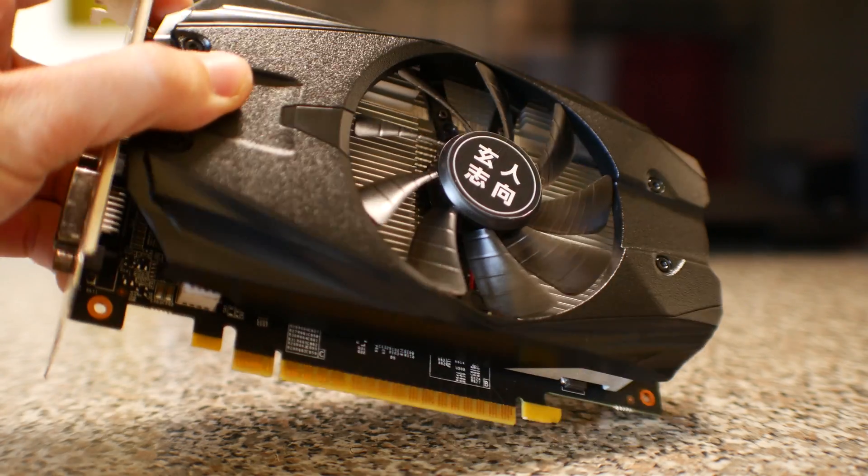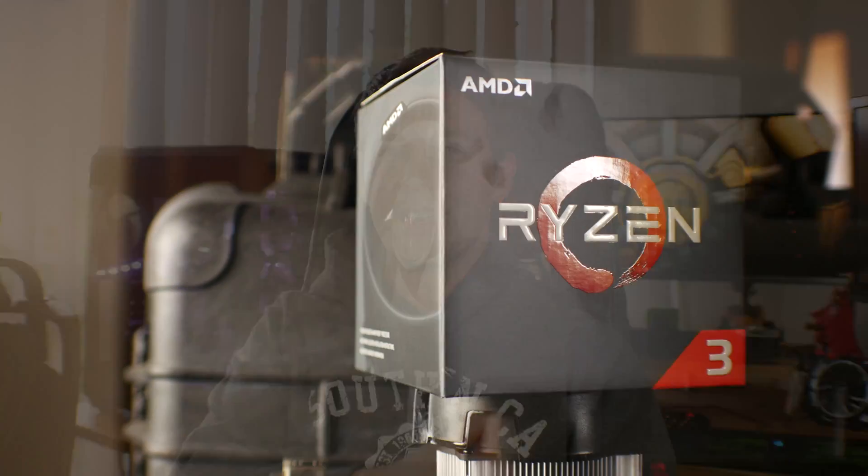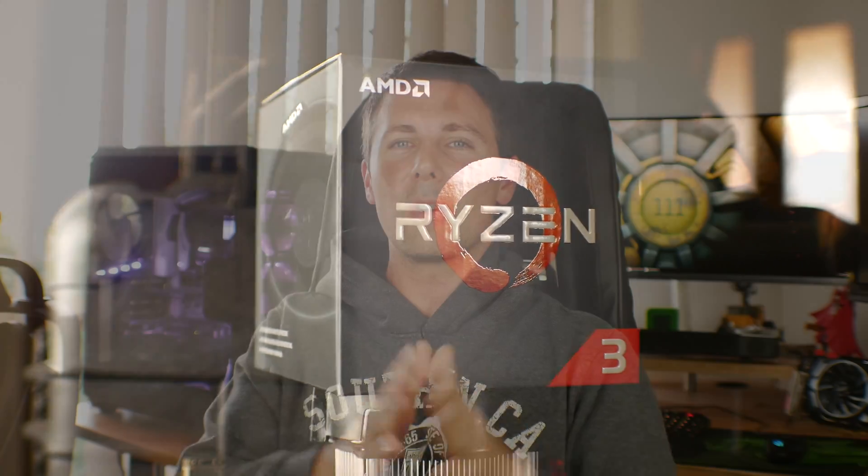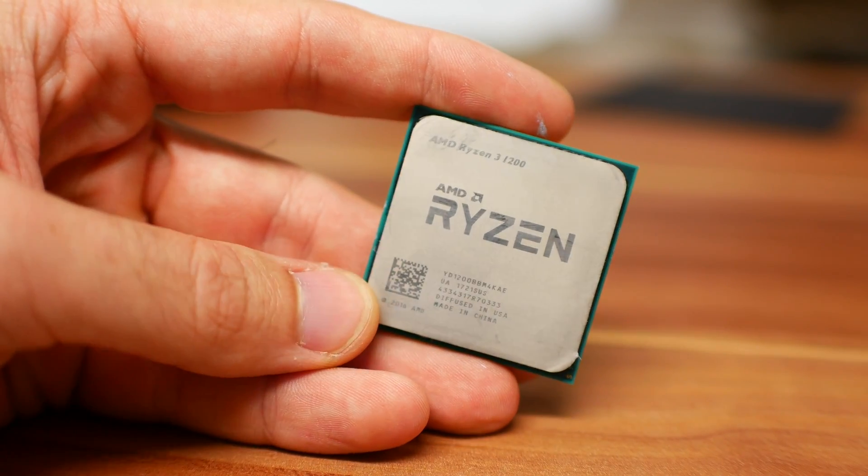The G4560 coupled with a GTX 1050 Ti, RX 470, or RX 570 will still be a very good proposition for gamers. Though, where the Ryzen 3 1200 really shines is when you start overclocking it. If you're not into overclocking, at its stock speeds it does perform similar to the G4560 in a lot of titles.